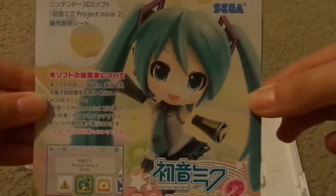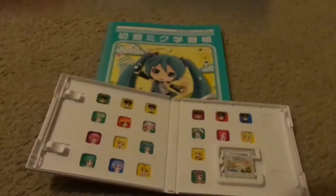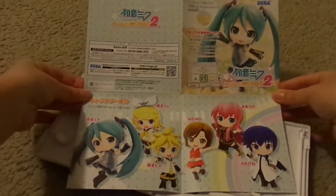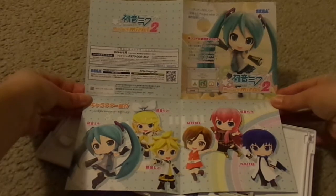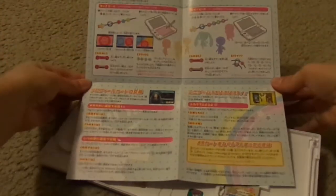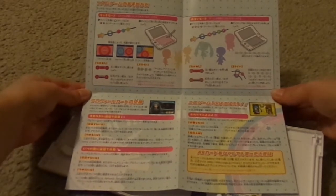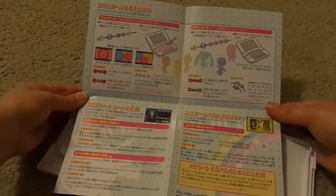The little booklet I mentioned — this is what it looks like on the front. Miku looks so precious. Opening it all the way, this is what it looks like spread out. On this side it kind of shows how to do the notes via the stylus method or the button-pushing method, as well as how to play the mini-game and how to construct your profile.